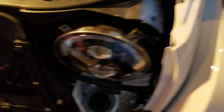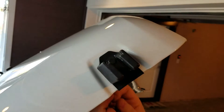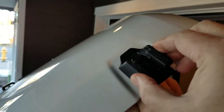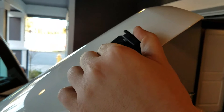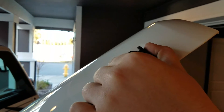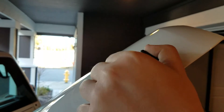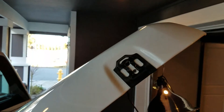Then we go up to the top here and remove these — 10mm, two of them. We take these off. It's already getting loose. You can throw them away, do what you want with them — I just throw them in a drawer, you never know. It pops right off.